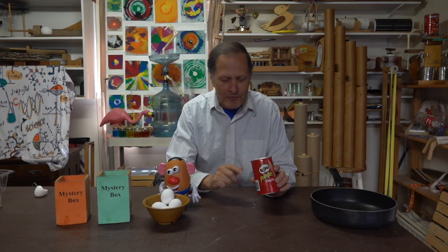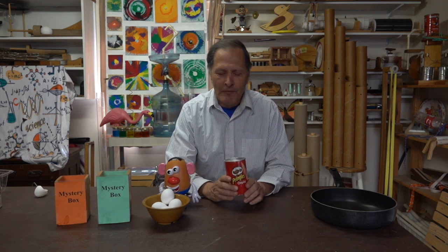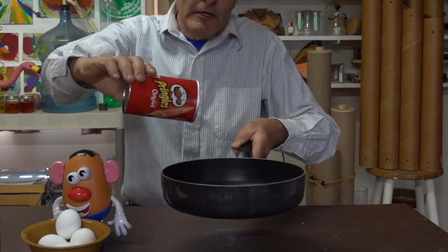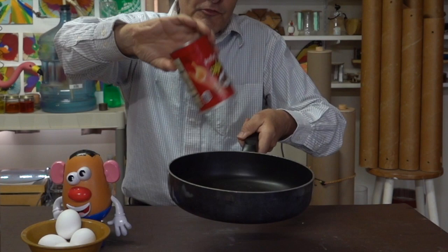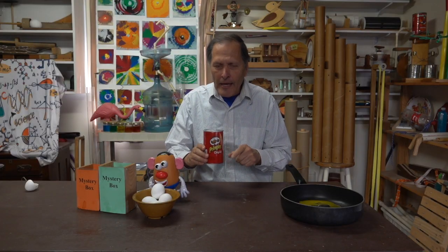Welcome back. This is part two for the mystery box or the vanishing egg trick, something that I originally showed my students as a problem-solving activity. What happened to the egg? Well, if I simply turn the container over, we see that it was still in there, but now it comes out. So the question is, what happens inside the can?